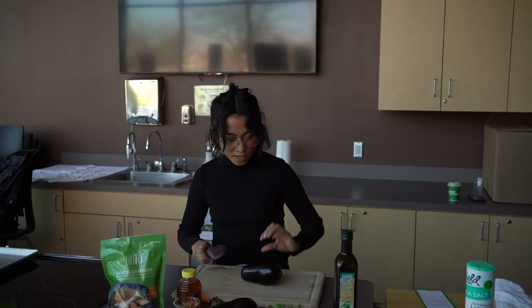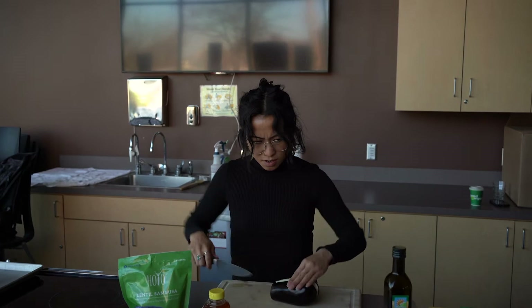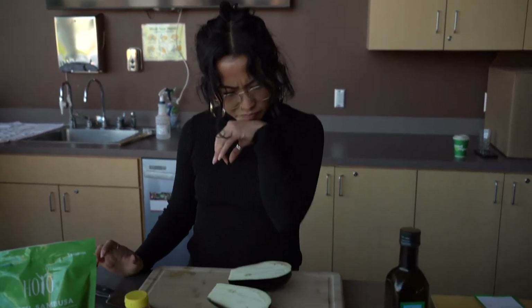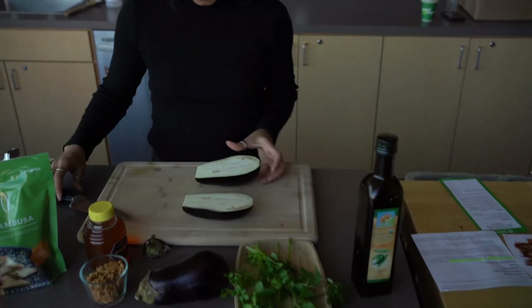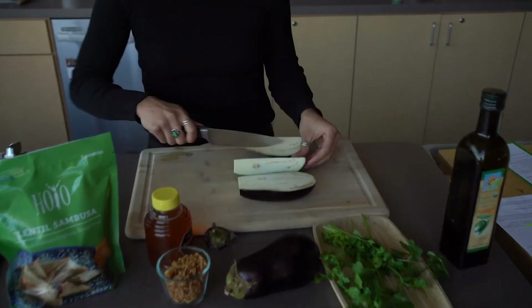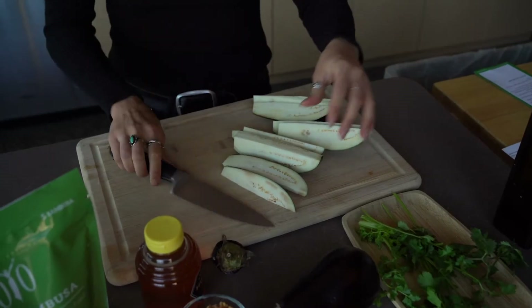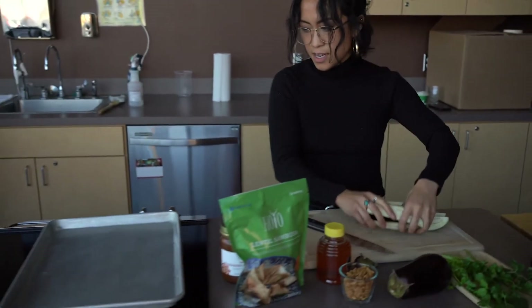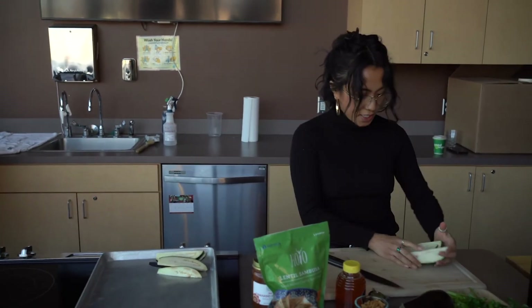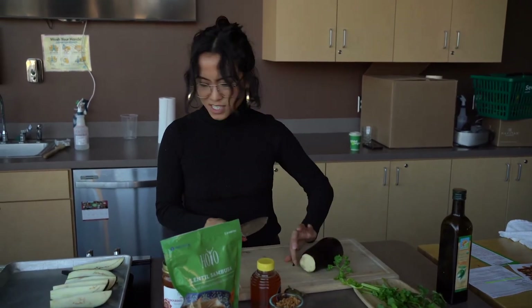For this recipe to make the roasted eggplants, you can get two eggplants — you can either use the longer eggplants or these smaller rounder ones — and you want to cut them in slices. I'll set this aside; I already preheated the oven to 350, and you can put anything crispy on top.